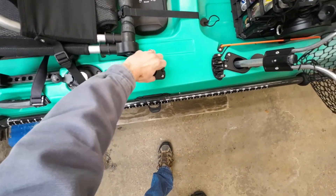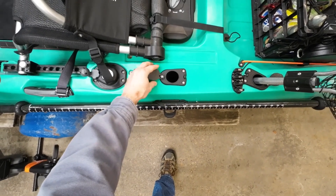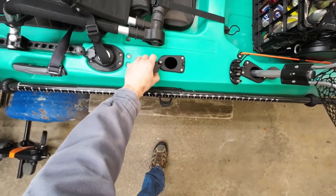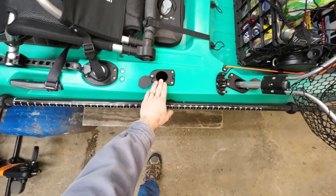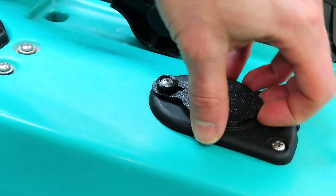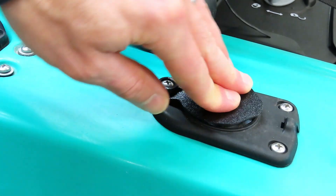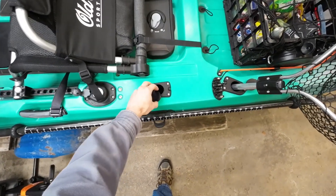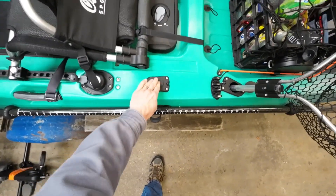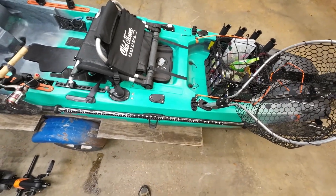These flush-mounted rod holders come from the factory, but the caps do not — these are from Navarre Kayak Fishing and they are a huge upgrade in my opinion. I've had these things fill halfway with water from a rainstorm or from waves, then I put a rod in there and the water just saturates the cork on the rod and gets all nasty. It's a great idea to put a cap on those rod holders, and I've got one on all three now.